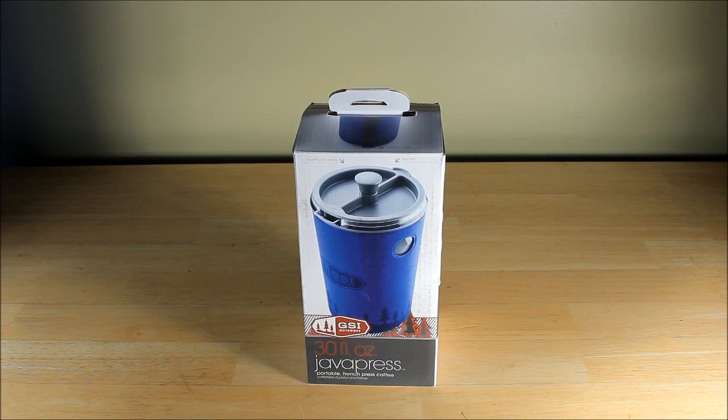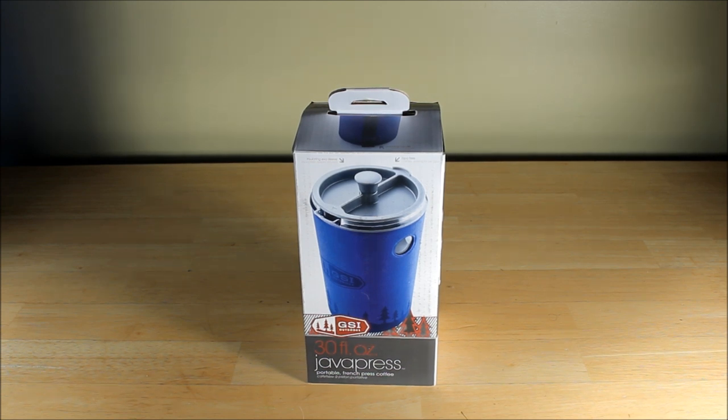This is my quick unboxing and initial impressions of the GSI Jabba Press. If you're a coffee connoisseur and you absolutely need the best that coffee grounds can produce, a French press or coffee press is really, by all indications — anything you read on the internet — the best way to go. I'm not an ultralight backpacker. My coffee is very important to me. I'll drink instant, I'll drink cowboy coffee, I don't care, but I thought I would try something better.